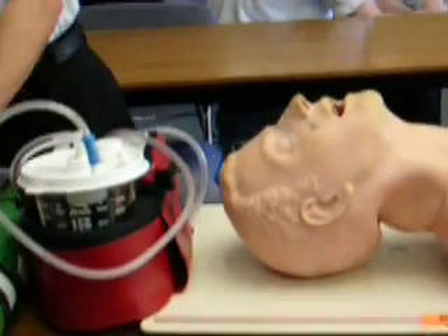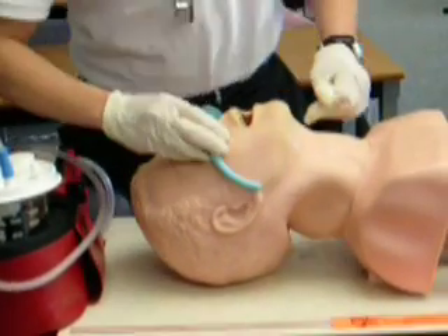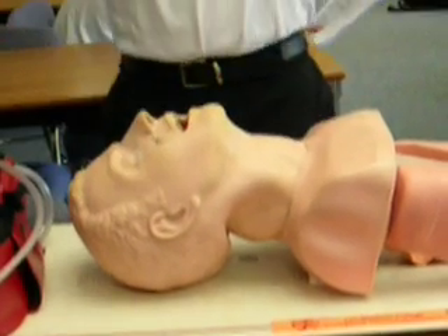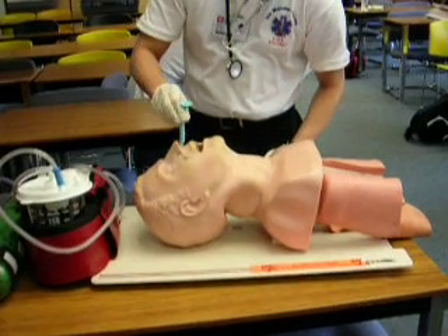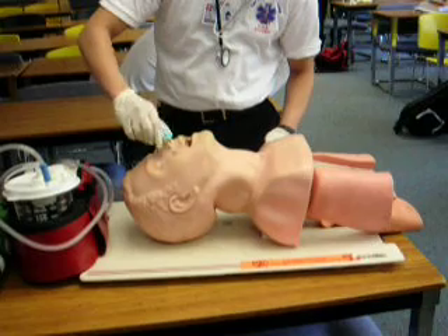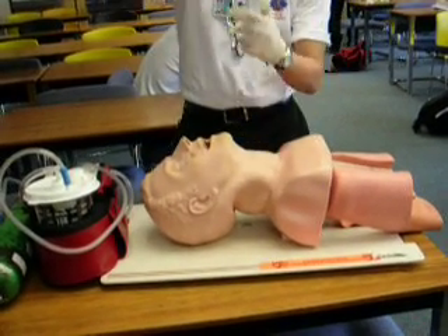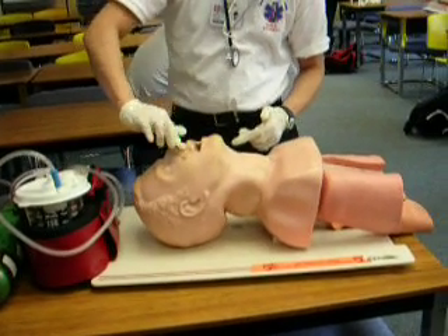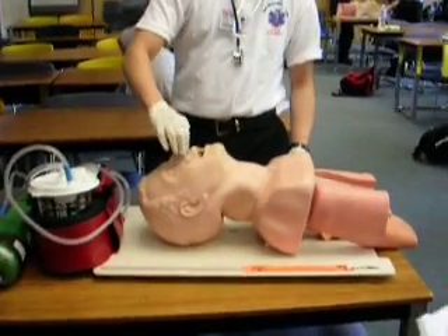Now I'm going to select a nasal airway and measure from the earlobe to the nose. I lube it up, put the bevel toward the septum, and twist. Then take it out, do the other side — still lubed up — put it in, and we're done.